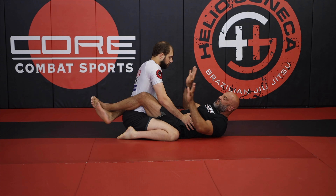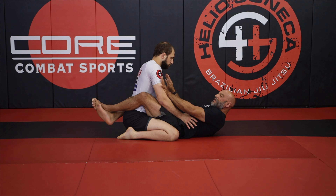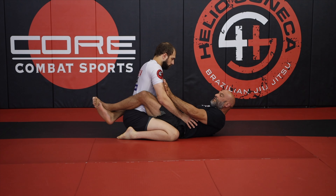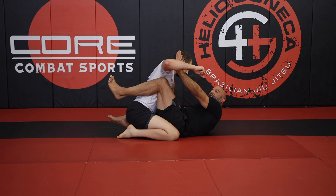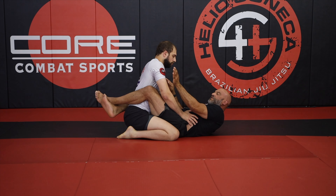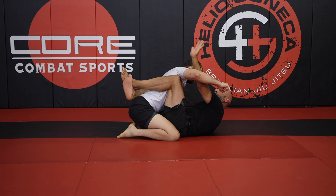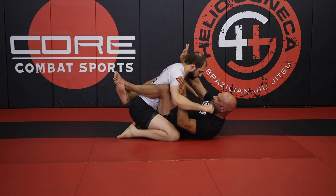If I find myself here, I'm going to use my hands and make sure that I track this inside bicep control. So if he were to punch from here, I have this reaction — I'm just going to create these rails so that if he goes to punch, it's really hard for him to land it because I'm just going to ride this rail here, ride this over here.